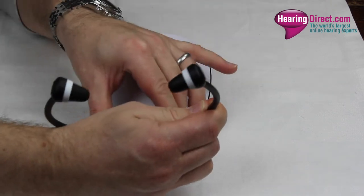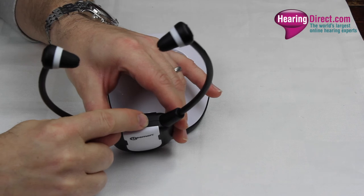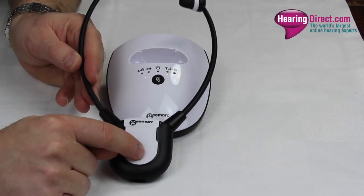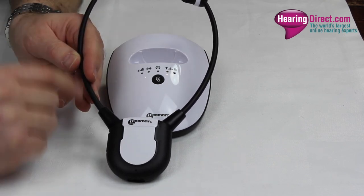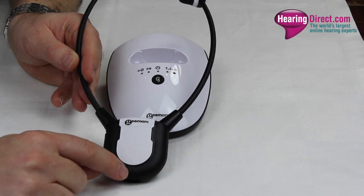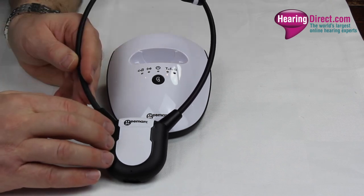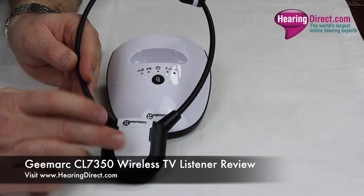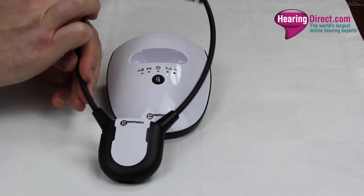On the top of the unit, which is designed to sit in your ears, the unit hangs on your chest and has a master volume control switch. One very nice feature of this model is a push button that changes the input from the television to a small microphone port on the unit. This enables you to have a conversation with somebody in the room while leaving the earbuds in, as the unit amplifies their voice, acting a little like a hearing aid. When the conversation is finished, you press the button again and it reverts back to the television input.